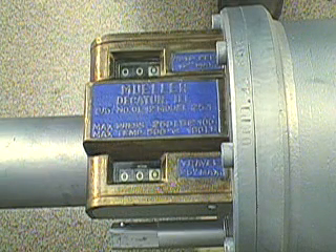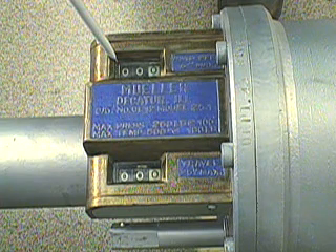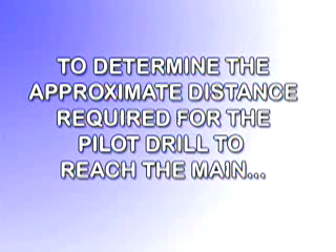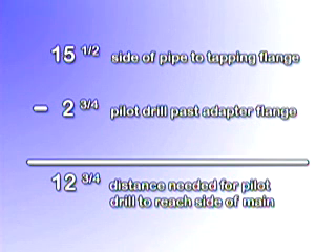There are two indicators on the CL-12 machine. The automatic feed indicator pre-selects the depth of the cut. And the tool position indicator shows the position of the boring bar in relation to its rearmost position at all times. To determine the approximate distance required for the pilot drill to reach the main, take the distance between the side of the pipe and the tapping valve flange — which for this demonstration was fifteen and one-half inches — and subtract the distance the pilot drill extends past the adapter flange, which was two and three-quarter inches. The result is the approximate distance needed for the pilot drill to reach the side of the main, which for this demonstration is twelve and three-quarters inches.